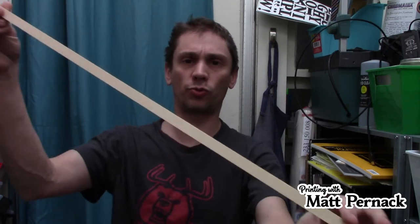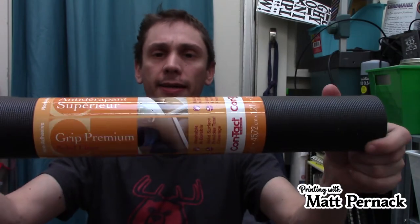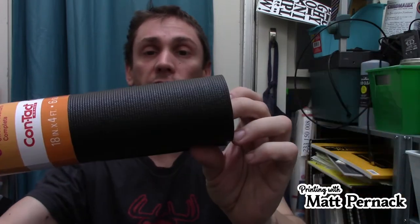You will also need a square dowel like this — this one is a half-inch one, about 36 inches long. And you will need wood glue. If you want to upgrade it a little bit, you'll want to use some of this anti-slip contact material. You want to get the one that's more solid, not the one with a grid full of holes, because the glue will leak right through the holes.